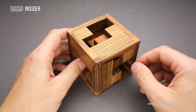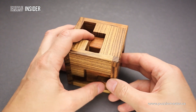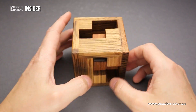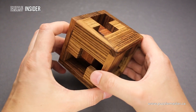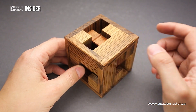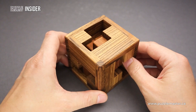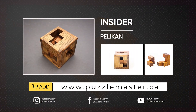It is quite a tricky puzzle and quite an interesting idea. I don't remember seeing any other puzzles like this before. It is quite a nice one to solve, also a good looking puzzle, and it is a must-have in all puzzle collectors' collections. If you like the Insider puzzle and want it in your collection, go to puzzlemaster.ca. See you next time.